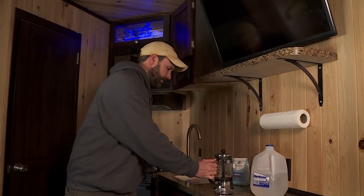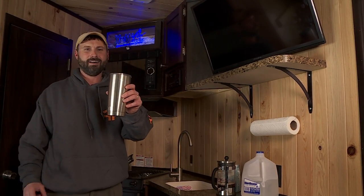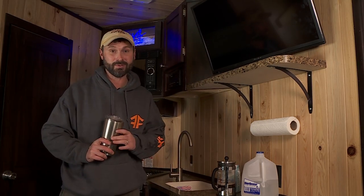There it is — the perfect way to start your morning and have a great day on the ice. French press coffee is the way to go in a wheelhouse.